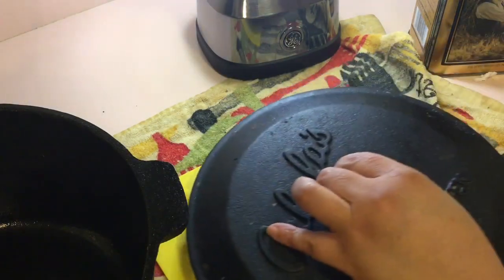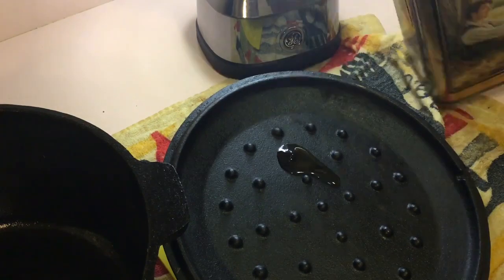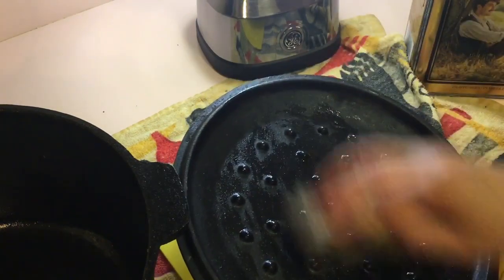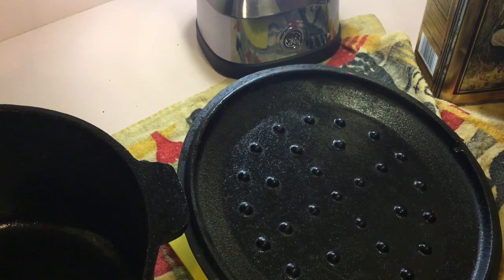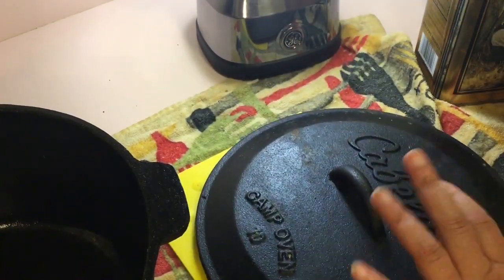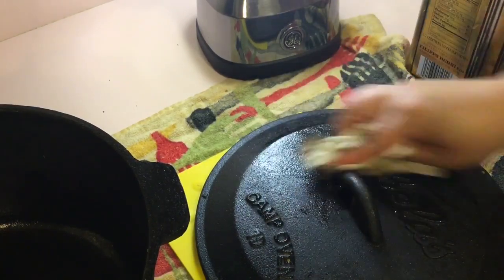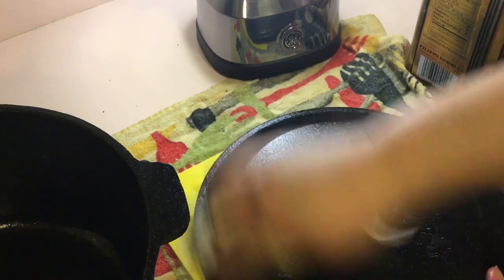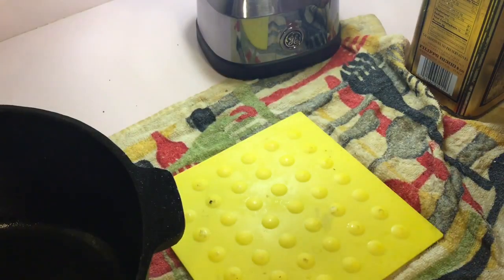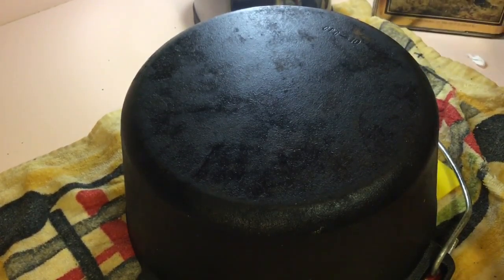Now I'll grab the lid and put a little oil on it, doing the outside of the lid as well. Yes, you do the outside of the dutch oven too.